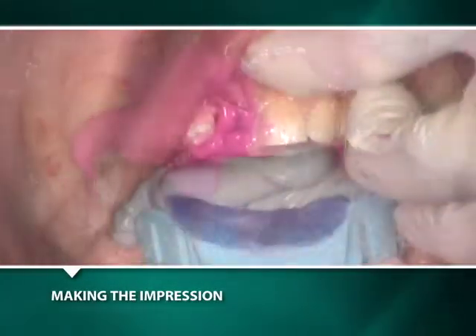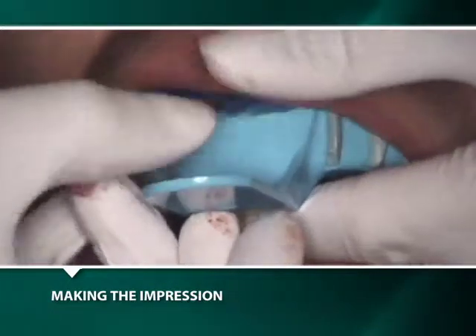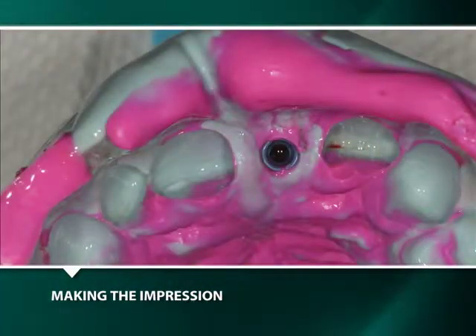Upon removal of the full arch impression, the blue plastic sleeve was appropriately retained in the impression and the blue metal impression post was retained in the well of the implant.